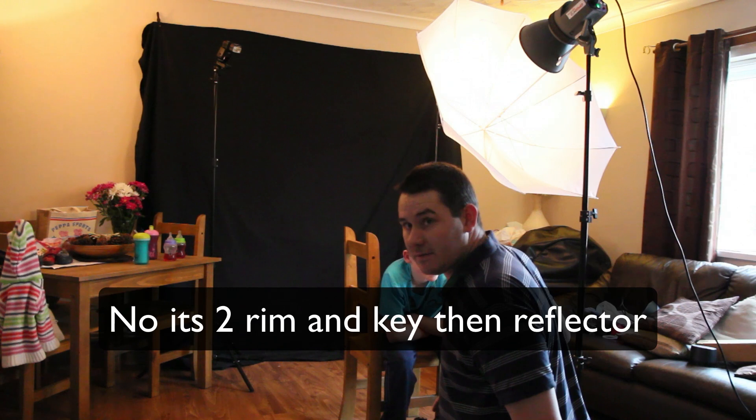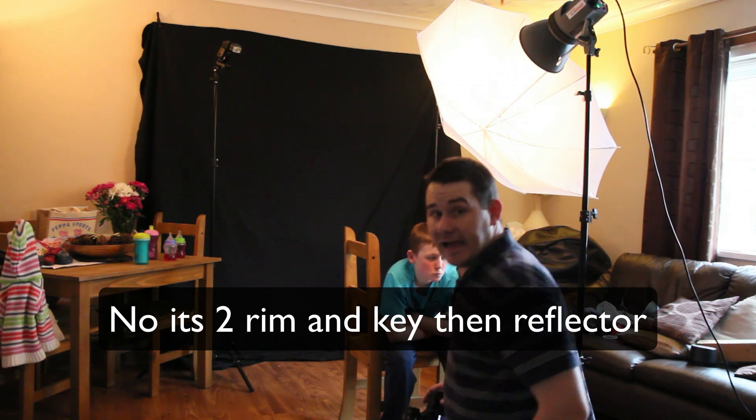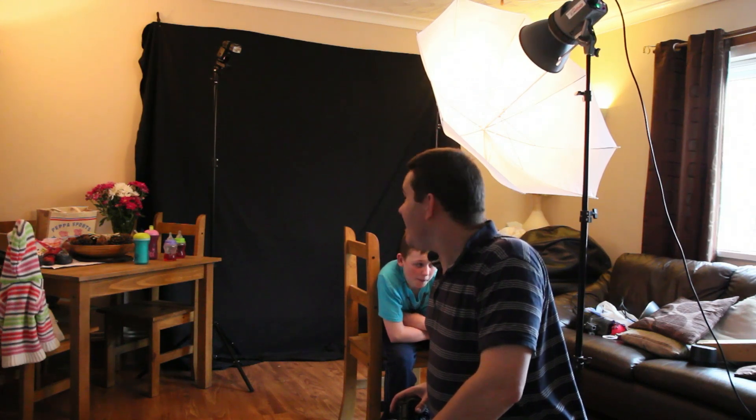It is actually a three-light setup — a studio light for the main light and two flashes at the back. I am hoping to do another one like this with different lighting setups. I am hoping to get another couple of flashes which will mean I won't have to mess around with studio lights. Thanks for watching.